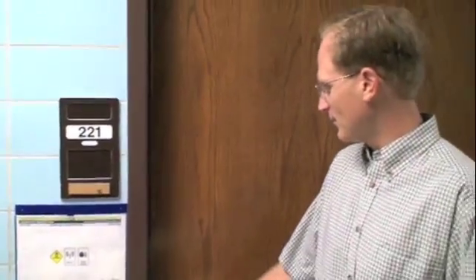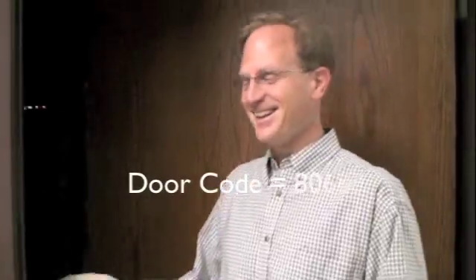This is room 221 of the Woodstow building. This is also the same room where we have the autoplater. The door code is 80688.